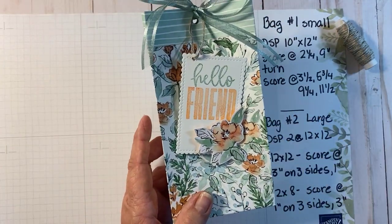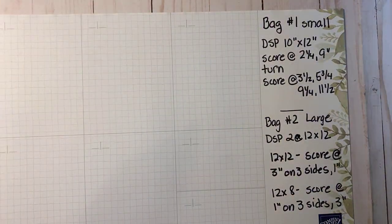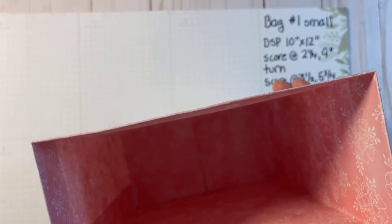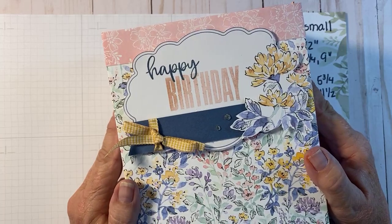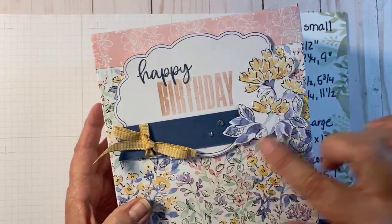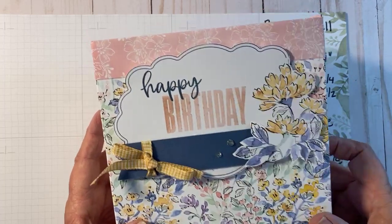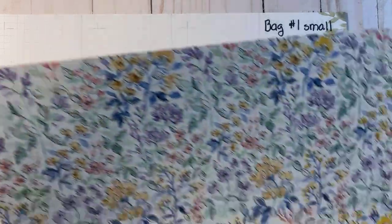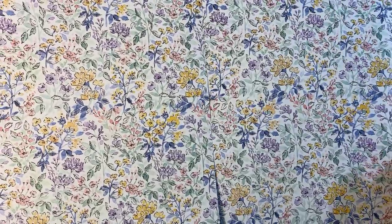The next bag is a little bit bigger. I left it open on the top because I figured I'd put some tissue paper in there and add treats and goodies. This is one of the Memory and More cards that we're going to cut out, and I'm using that same stamp set. Let me show you how to make that one. We're going to start with two 12 by 12 sheets of designer series paper.